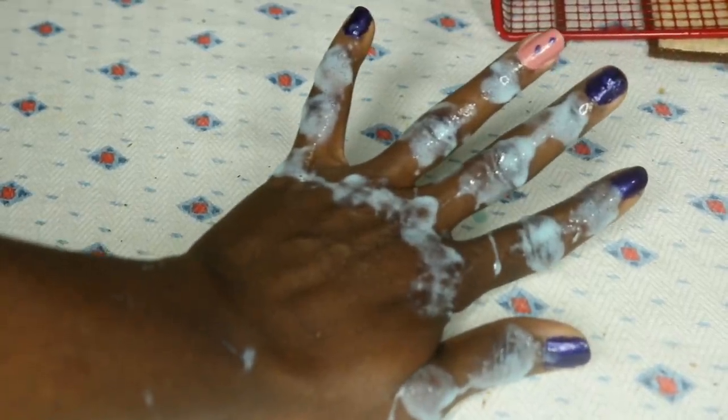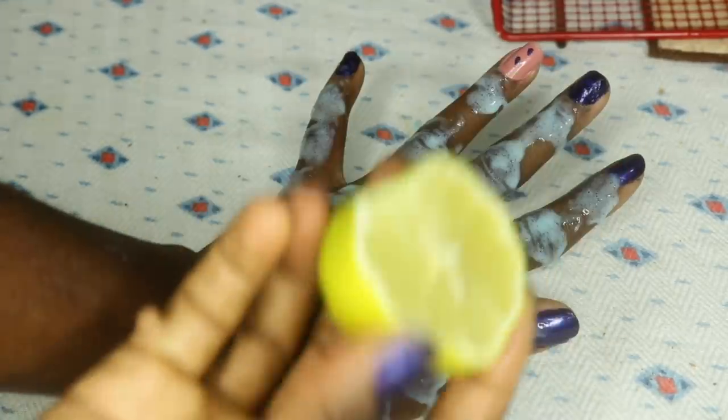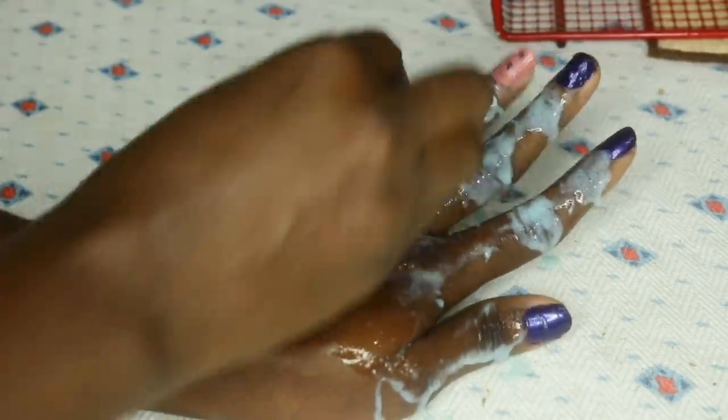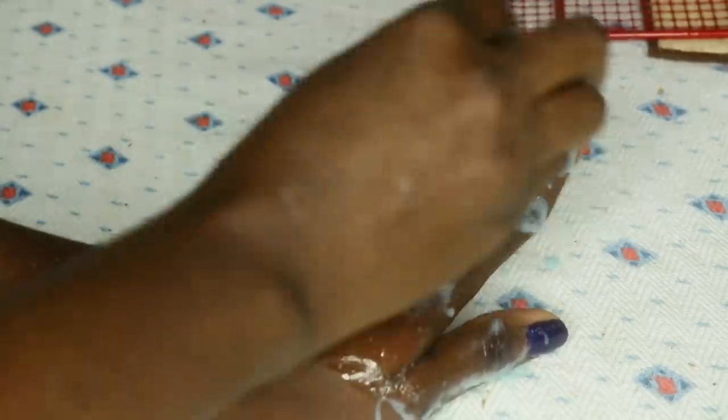After leaving the paste for about five minutes, take your used lemon — the one you used before — and scrub the surface. Lemon has lightening properties that help lighten dark patches or dark areas on your body.